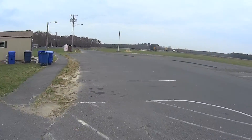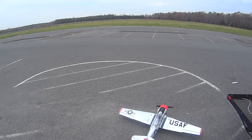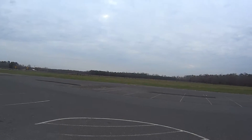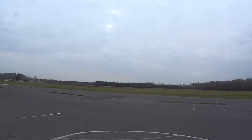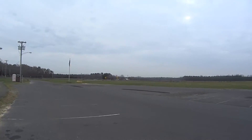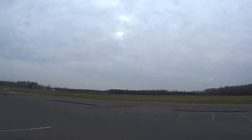Control surfaces: elevator, ailerons, rudder, and tail wheel. Never flown this one before. I had to put about three ounces of weight in it to hopefully get the CG proper. We'll see.